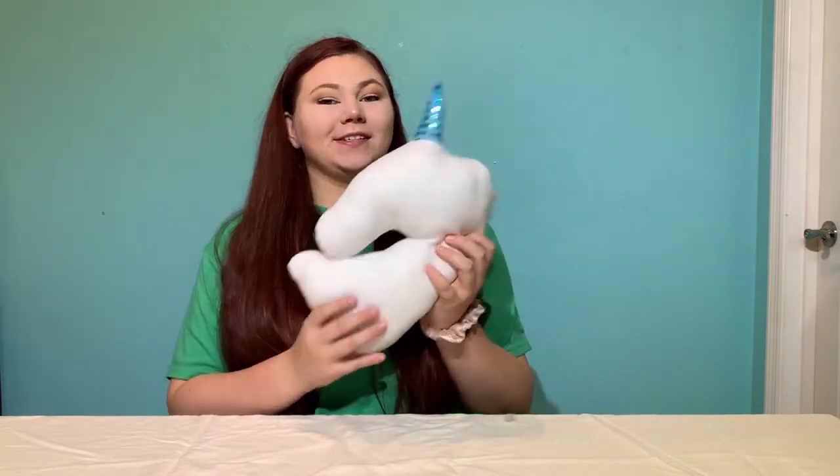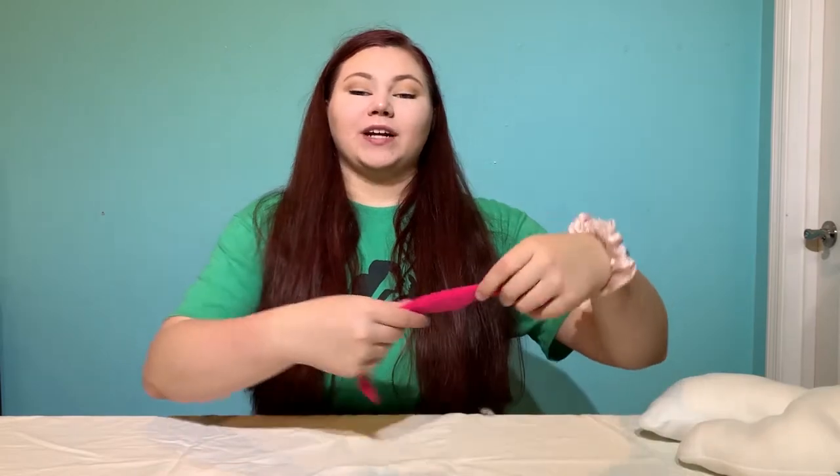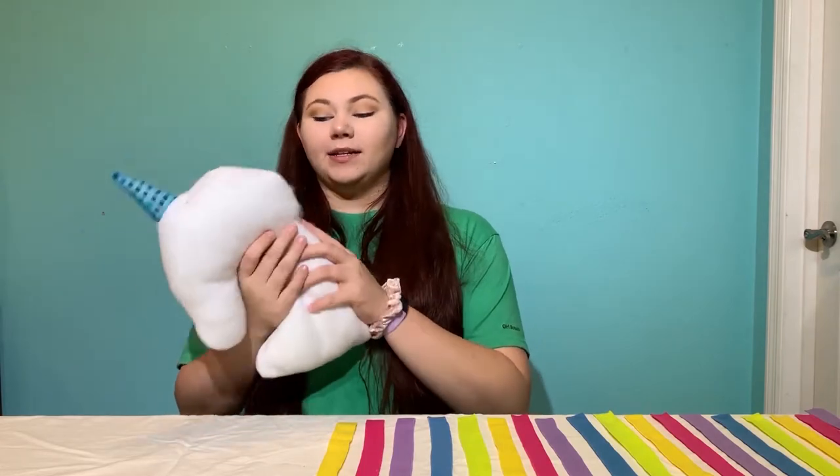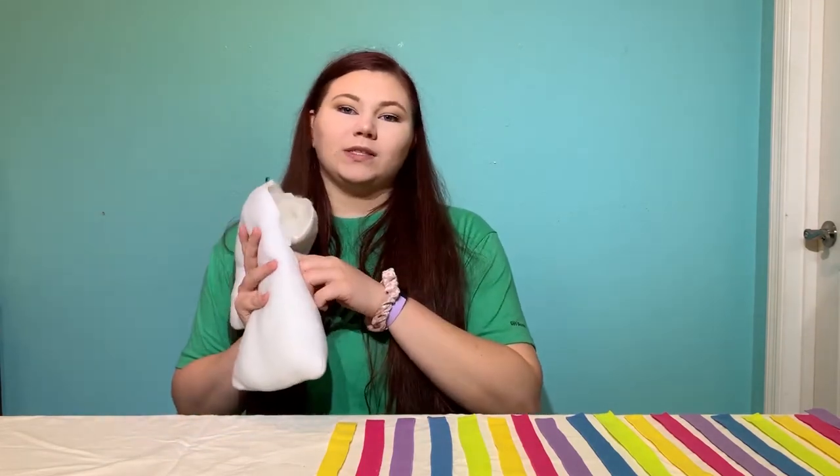Alright, we now have a fully stuffed unicorn. So the next step is to take your fleece and lay it out in whatever order you want. Once you've laid out your fleece in the order you want to knot them, take the fleece, weave it through the holes in the back of the unicorn, and knot them.